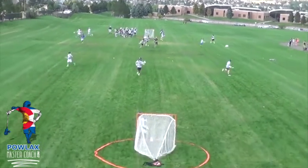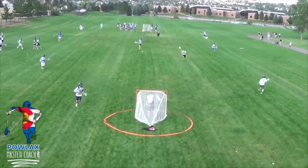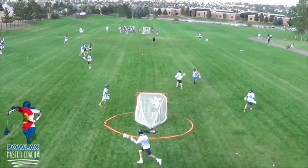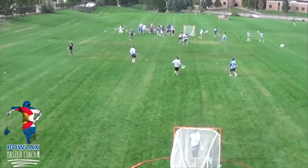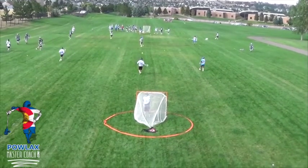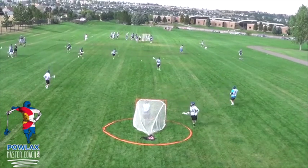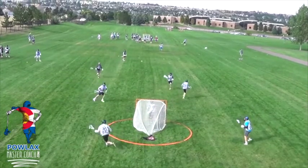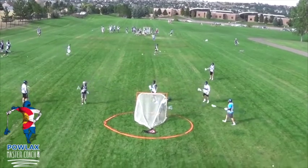Now as we watch some live video, you'll notice that we're running the slow break set that we ran in the other Palax Master Coach video. As the ball gets up to the midfielder, he will pass it to the attackman on the side, who will throw it to the attackman at X, who will dodge the left side and hit the middie who is top on the opposite side that the clear came down. In this next one, we have an outpass to the left, an overpass to the right, and then it comes up to the first midfielder and then the second midfielder. As he runs down, he picks the left side, passes out to the attackman, who passes back to the attackman at X. That attackman will dodge to his left, hit the third midfielder coming in — in this case our LSM — and the LSM will shoot.